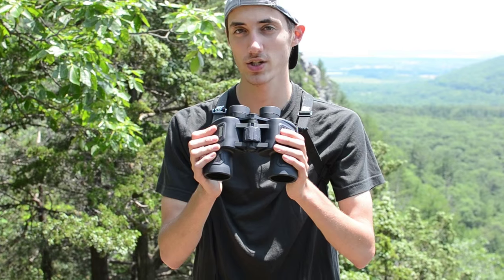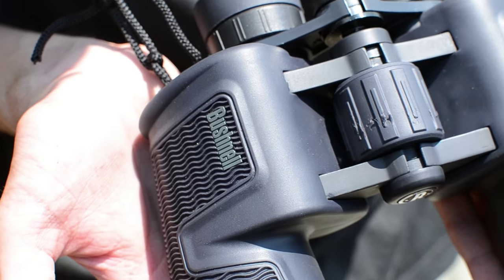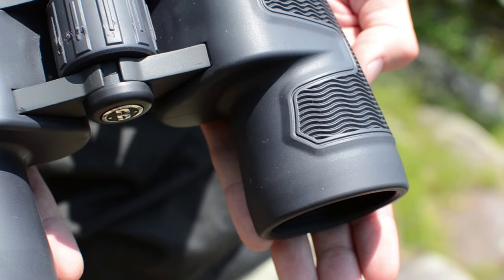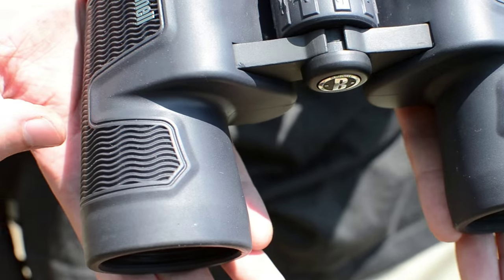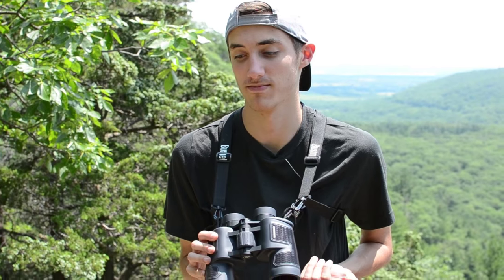Hey guys, what's going on? I'm Nate with American Wilderness and today I'm going to be reviewing my binoculars. These are Bushnell H2O Poro Prism binoculars, 10x42s — a really great pair. I'm going to review them today, talk a little bit about how I use them, the best way to use them, the best features, why I got them, and why I kept them.